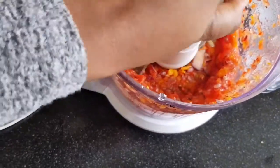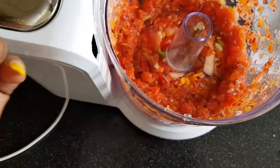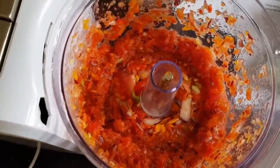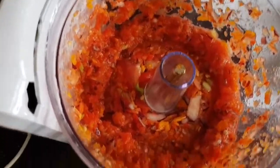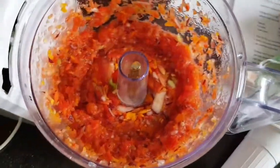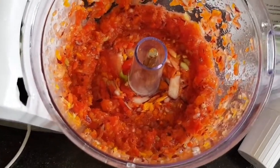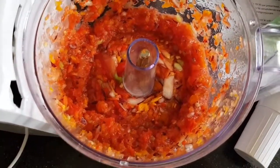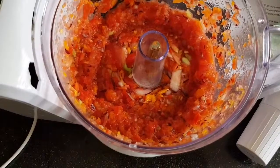My pepper and onions are pulsed nicely — I don't want them ground smooth, just pulsed a little bit. If you don't have a processor, you can chop everything into big chunks and put it in the palm oil — that works too. Palm oil smokes when it's very hot, so I don't wait for it to get super hot before I put my ingredients in because it smokes and can cause you to cough. I'm going to put this in right now.